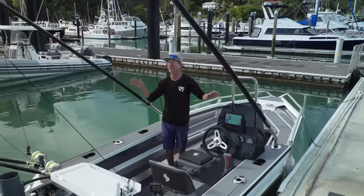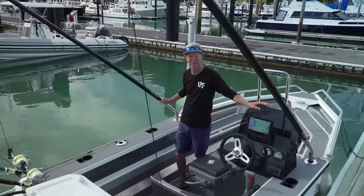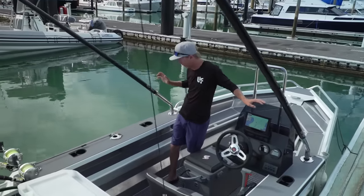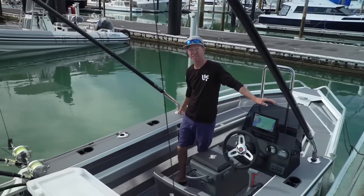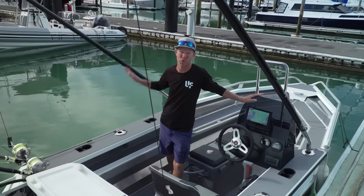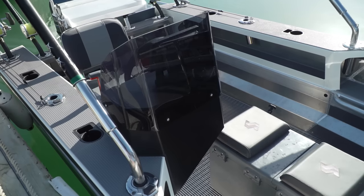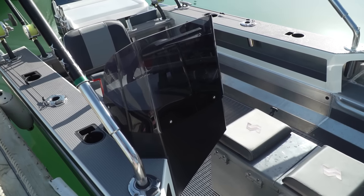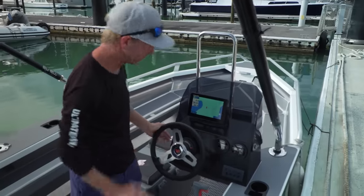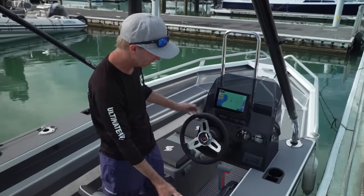Coming back down here past these outriggers - I've set these up myself in conjunction with the Evolution 360 rod holders. They're quite incredible but these will be covered more in the fishing setup. Right now we're just going to take a look at the console. Nice clean perspex screen just to keep everything clean and tidy. When you're sitting down it does actually break the wind when you're steaming along.